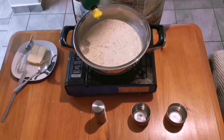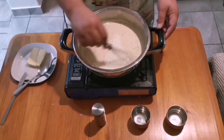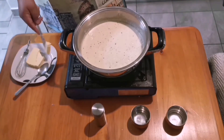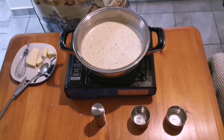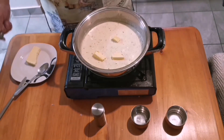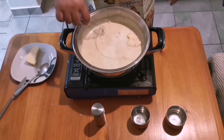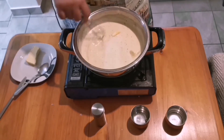Now for the lemon juice — I don't usually add more than one tablespoon, but if you prefer something more sour, go for it. Cut the butter or good quality margarine into smaller pieces when adding it to the sauce. I'm using about a quarter stick, or two to three tablespoons worth of margarine.